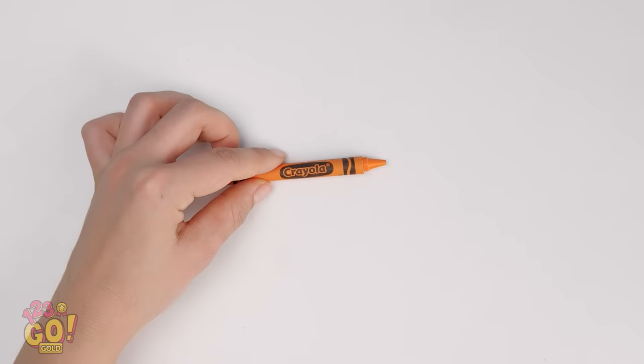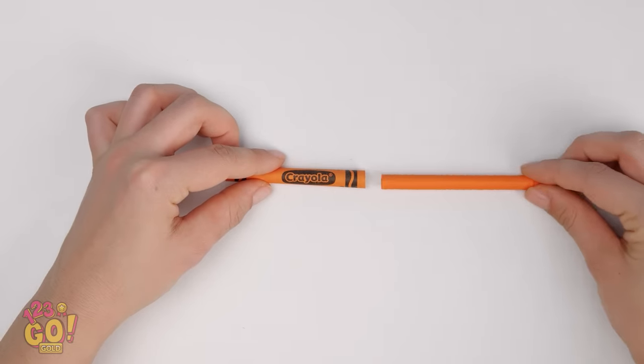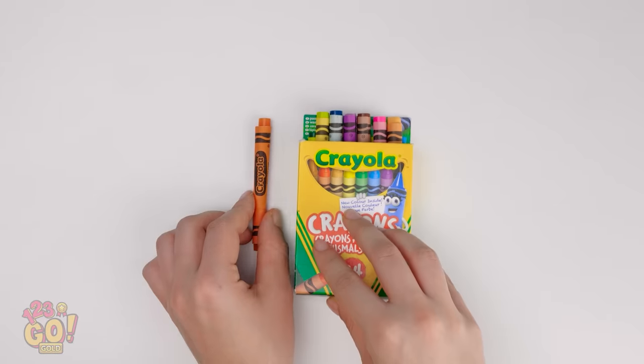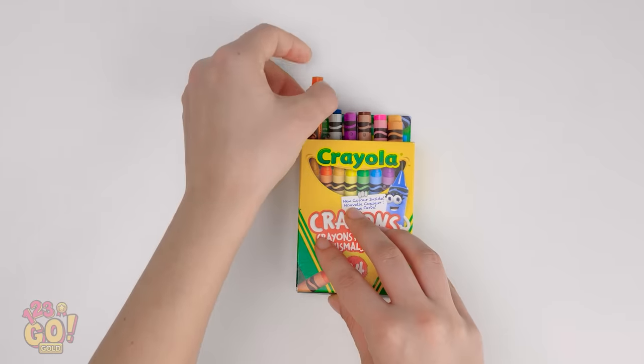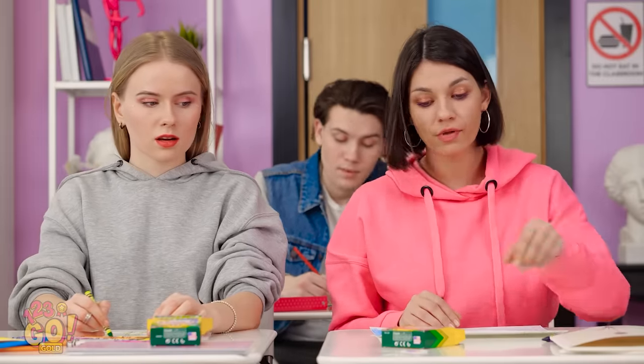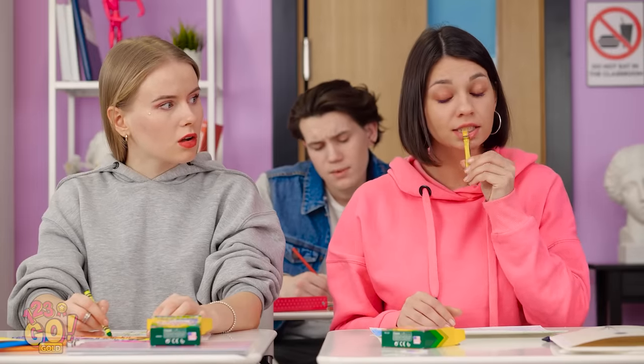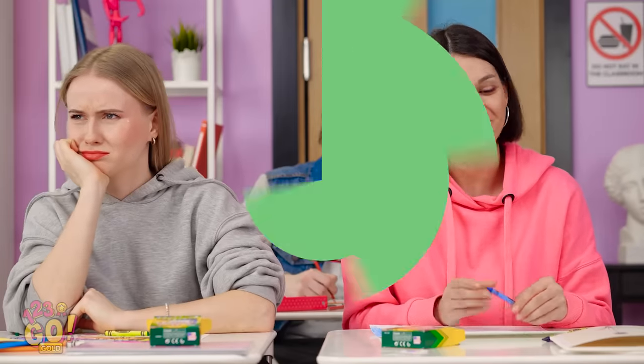I can take the wrapper off this! Crayons make great candy disguises — all you need is the paper part. It fits right in, see? As long as the colors match, you're good to go! The teacher will never catch on to this! Just be sure to let your desk partner in on it! Ick! Sorry, Kate.